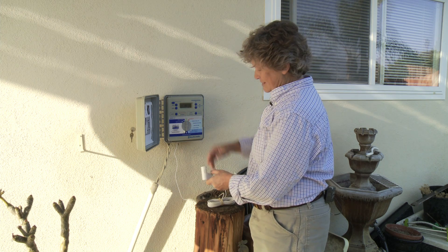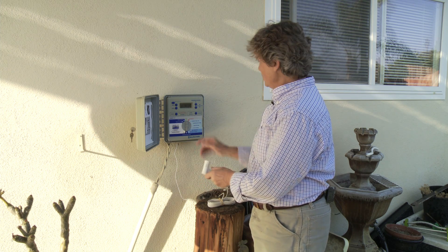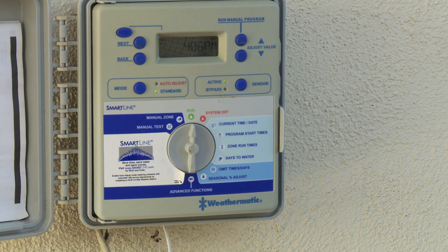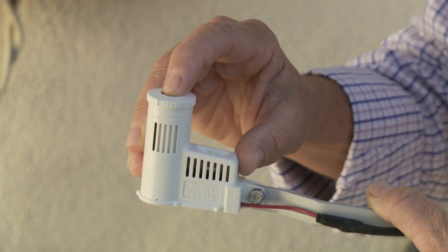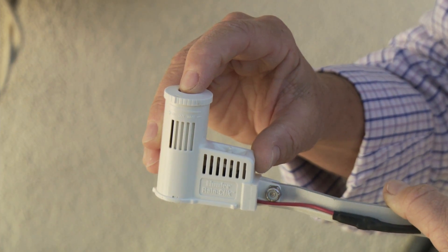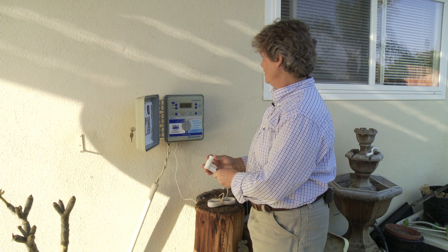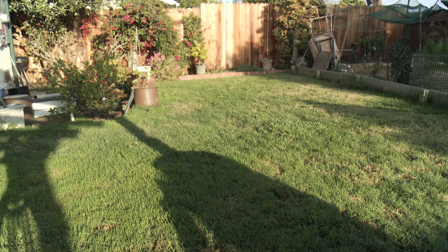We've got it on manual. The sprinklers are on and you can see my sensor is active. When I push the button down, the red light goes to red and my sprinklers turn off — it's assuming it rained. Release it, it goes back to green light, and the sprinklers come back on. The electricity is running through this and it's running again.